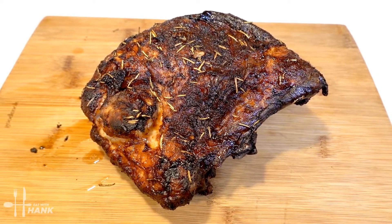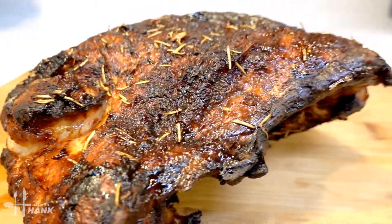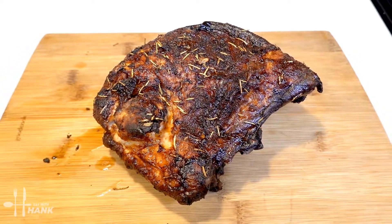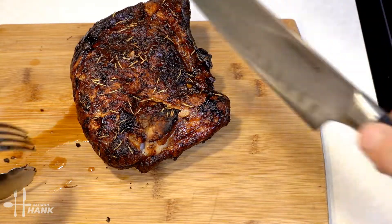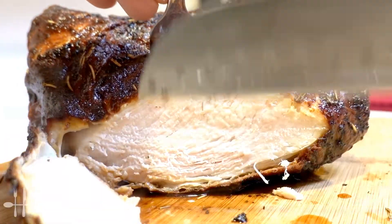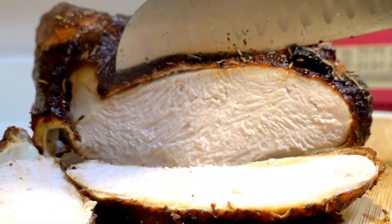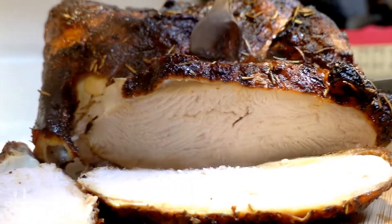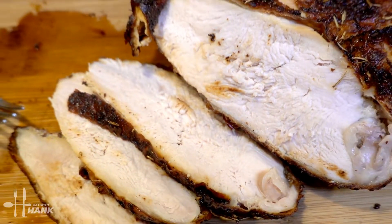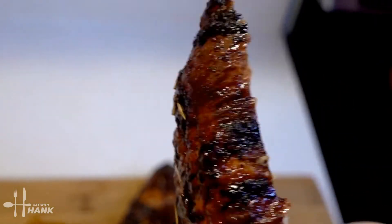Okay, this is what we have today — air fryer garlic turkey breast. I hope you enjoyed this video. Give this video a like and subscribe for more future recipes. Let's cut a piece — looking good, nice and juicy. Have a bite, and thanks for watching.